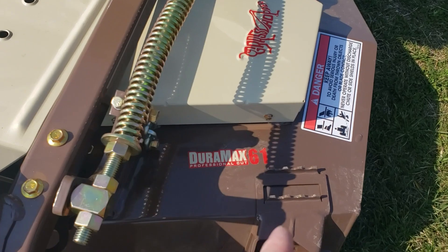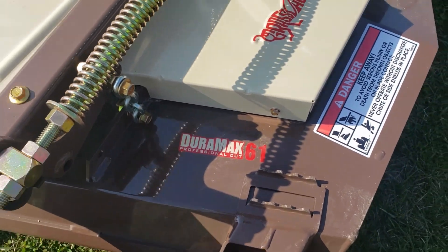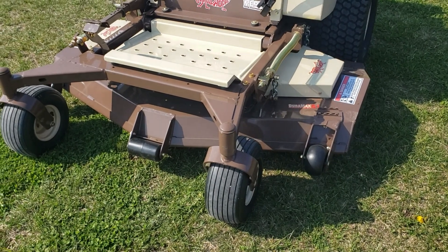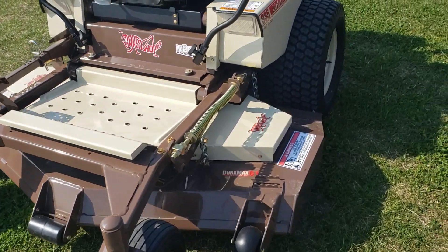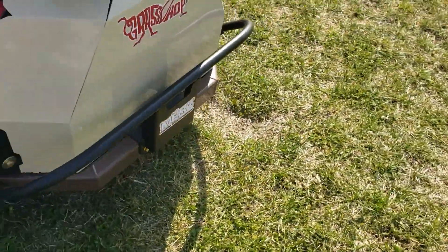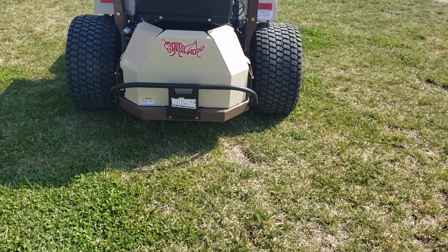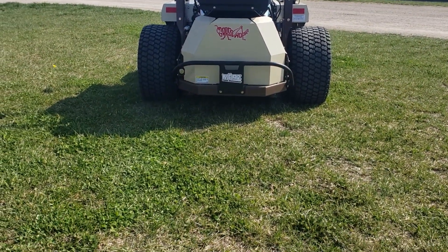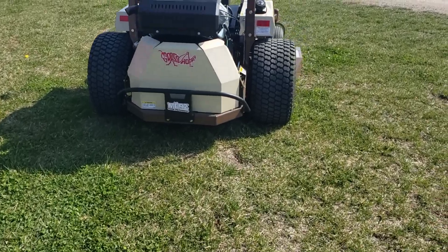This is the Duramax 61, so it gives you that professional cut. With those four spindles you've got one, two, three cutting and then that fourth one is just back here spreading that grass out. That grass is actually coming out the back of the mower here between those tires, spreading the clippings out right across the back so that it evenly distributes it.